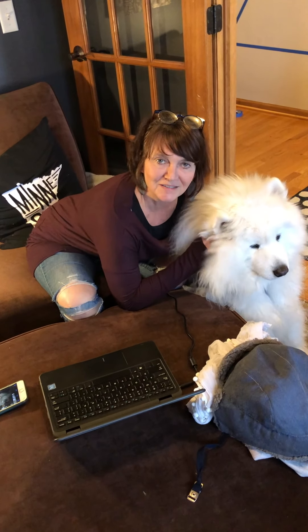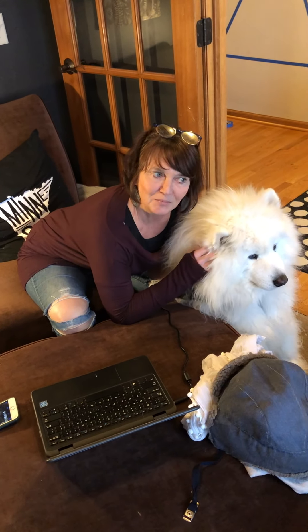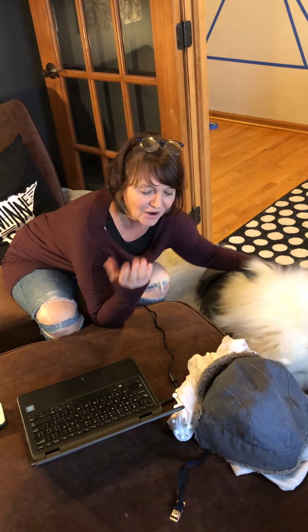Hi Chapel Hill artists. It's Mrs. Sweeney here on Monday April 13th. I've got some ideas for you to engage with art at home.